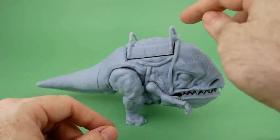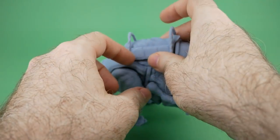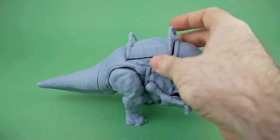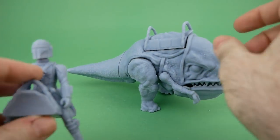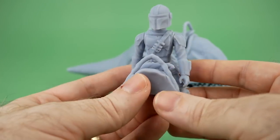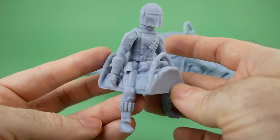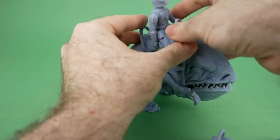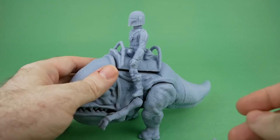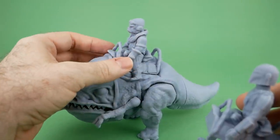You may notice there's an empty saddle on the Blurg. I've decided to get rid of the attachment peg and just allow it to be freely inserted, because Desert Octopus has also designed riders for the Blurg. We have the Mandalorian, who could also have his backpack — I only made one backpack so I haven't put it on. You just take the figure and put him on, and there you go — Mando riding his Blurg. We also have one for Quill, which I thought was pretty cool.